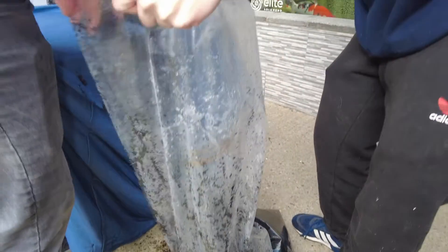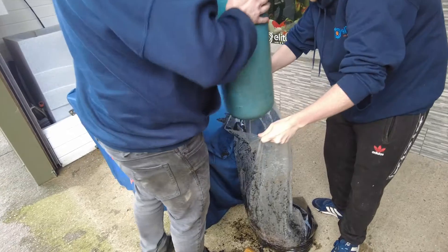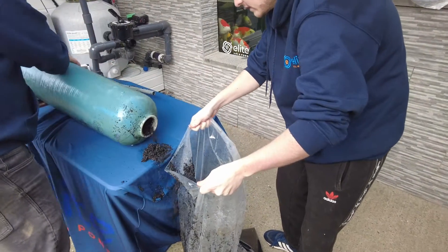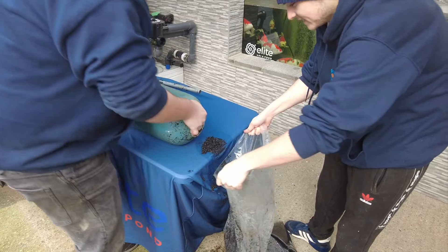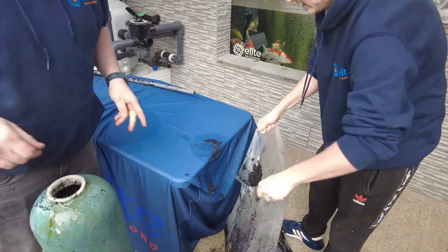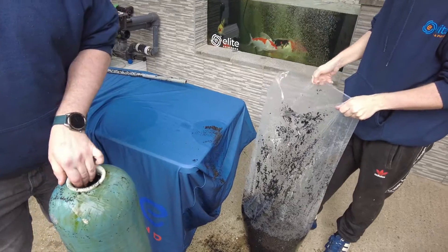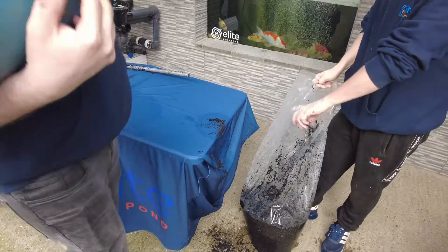We do check the chlorine levels regularly. One thing that brought our attention to testing it just recently is the fish had started to do a little bit of flicking, which would suggest to us that there's something getting through when the water's on, making them flick.